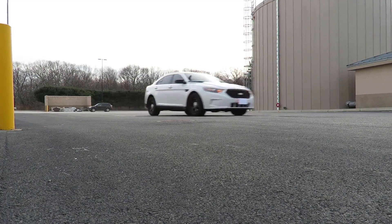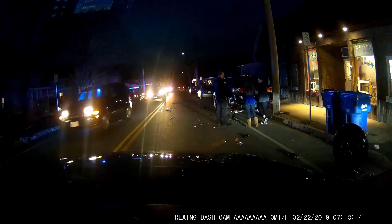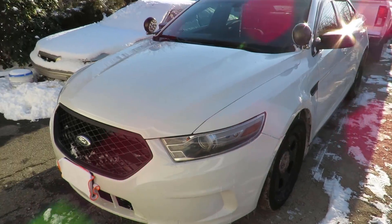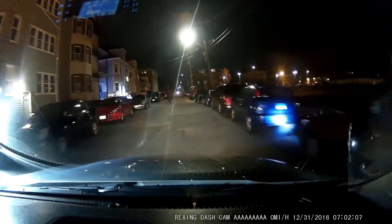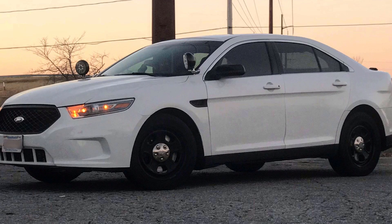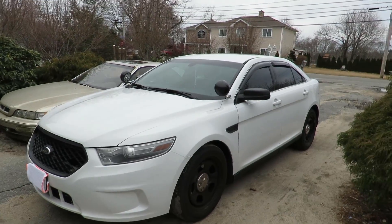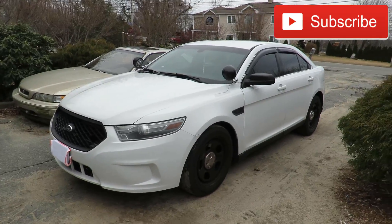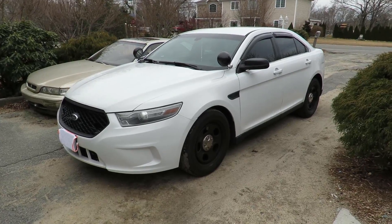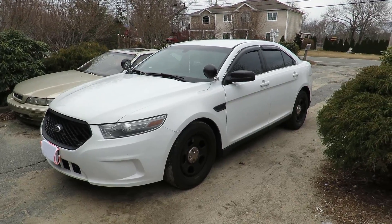What is up, Interceptor Squad? Welcome back to another video. Today's video is probably just going to be a very short video. I am also going to PAX East. If you guys don't know what PAX is, it's basically a gaming convention up in Boston. I'll be up there next week from Wednesday to Saturday.